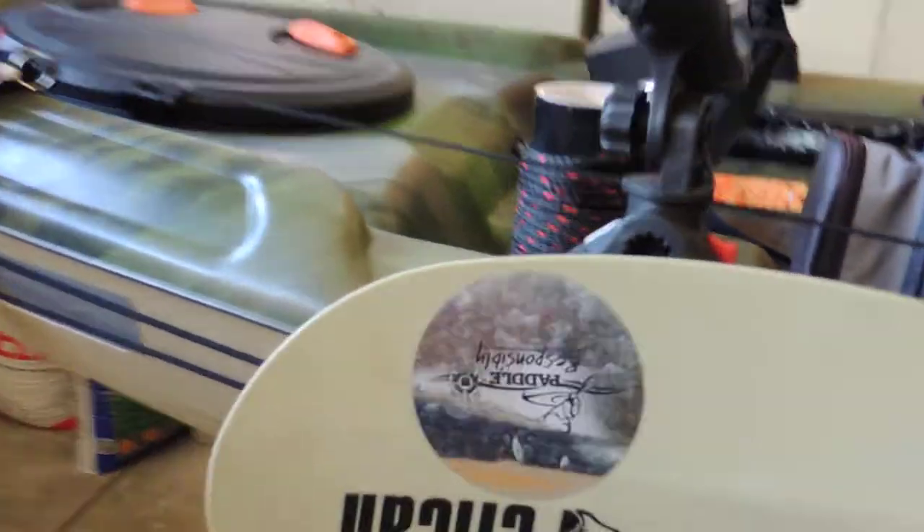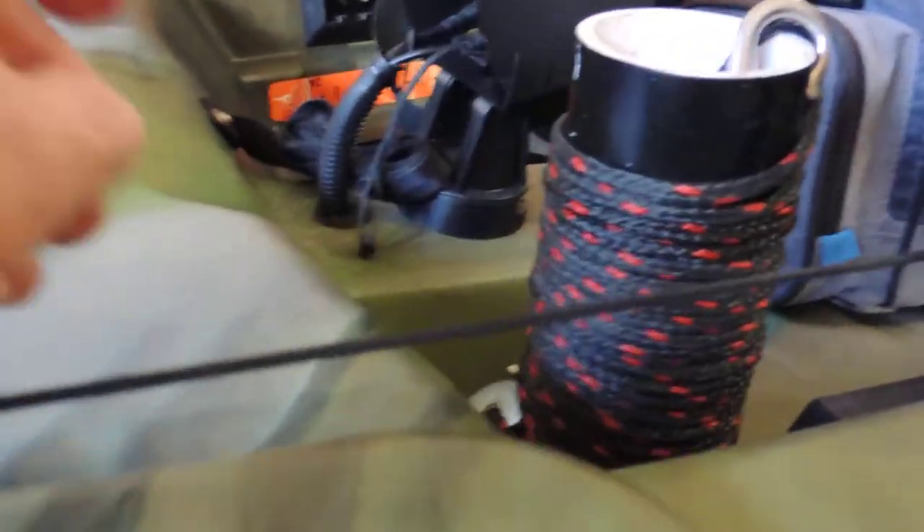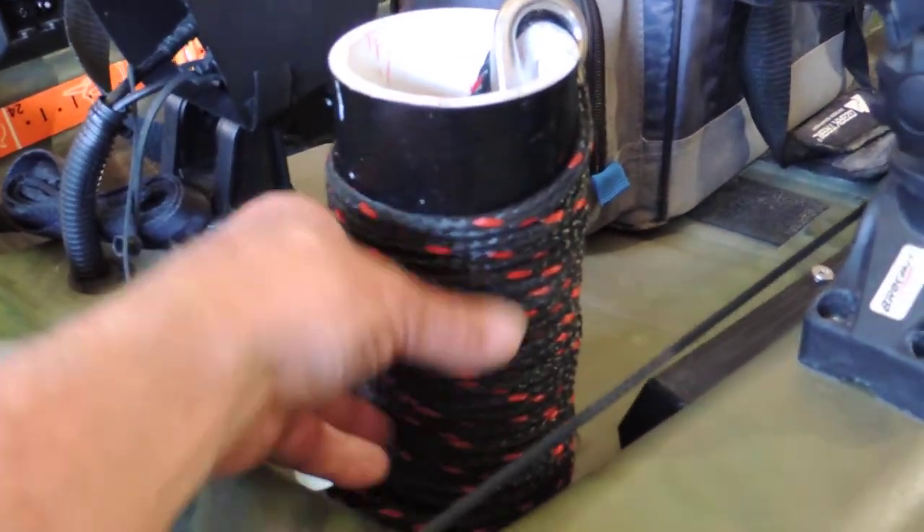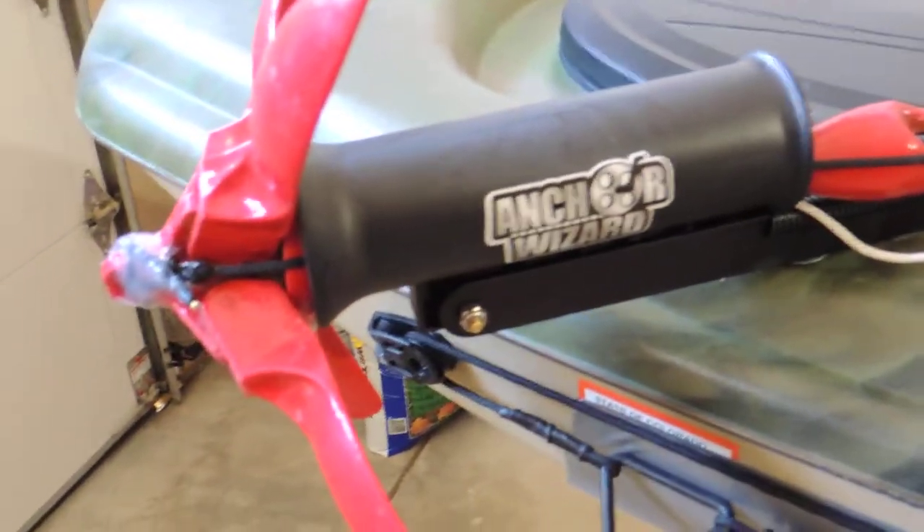You don't have to crawl to the front of the boat like I did with my old anchor system, which was in a four-inch pipe. I had to actually take it all out of there, put it on my anchor trolley, and drop it in the water. With this system it's very easy to lower and raise the anchor.